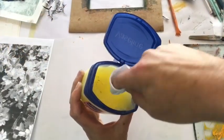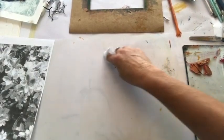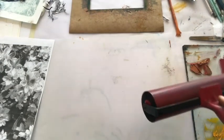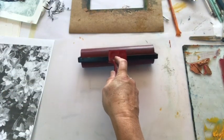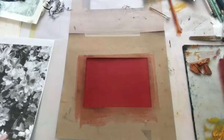I start off by buffing the plate with a touch of petroleum jelly and some pigment. You can also use a little dishwashing liquid or some gum arabic. I prepare the ink on the glass next to my plate and then roll down and across in order to get a nice layer of colour.